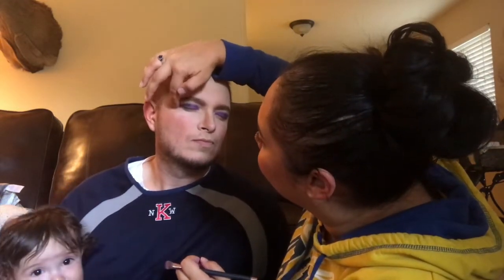Oh Hunter, don't do that — look at that color on his cheeks! All right so we're going to be done with his eyelids because they're so small. Next we are going to do some eyeliner, if I can find it.